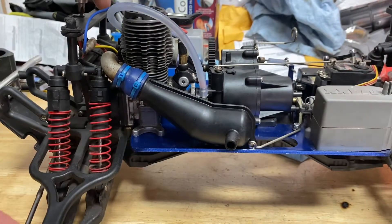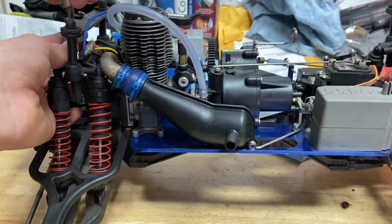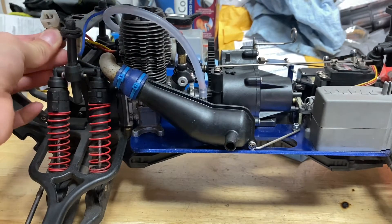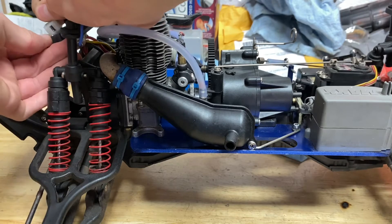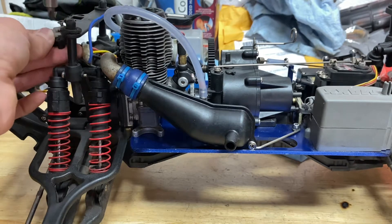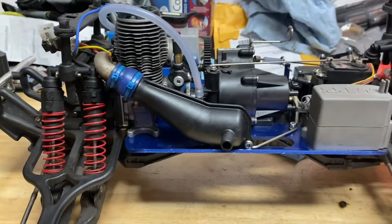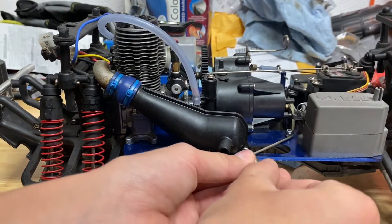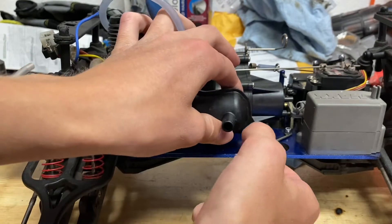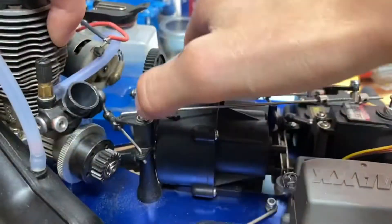That's just going to let this little wiring harness for the easy start drop out of the truck. What I always do is screw the screws back in lightly so that I don't forget where they go. Next I'm gonna remove my exhaust, and then I can pop off the carburetor.